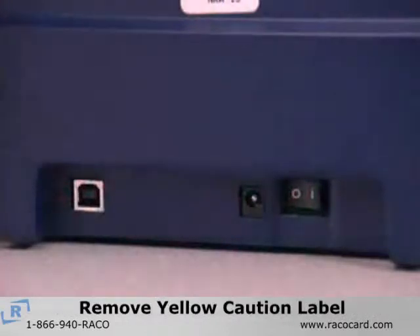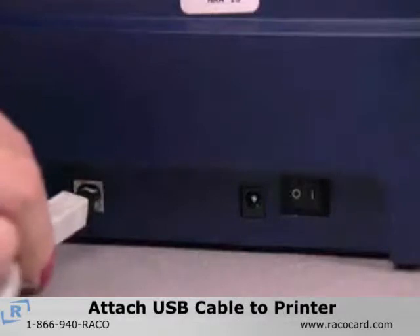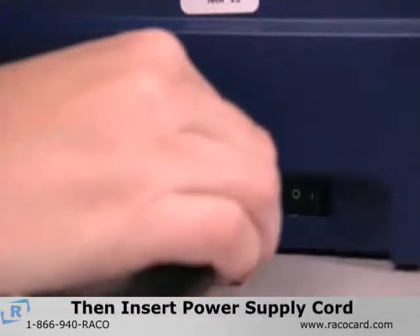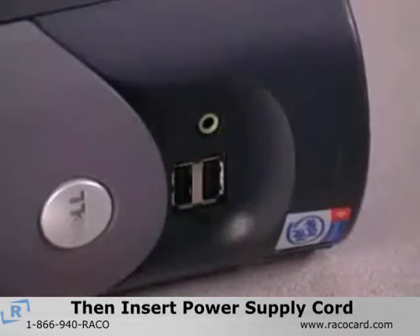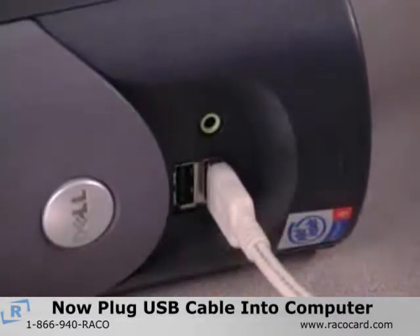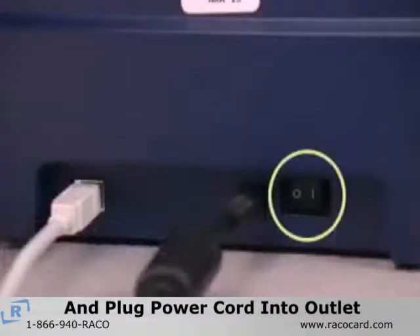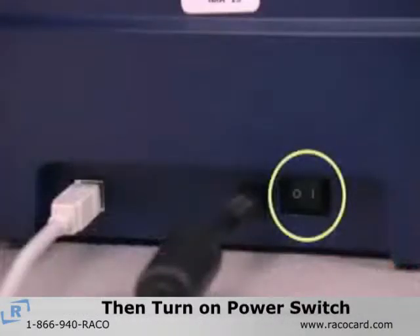Now proceed with removing the yellow caution label from the back of the printer, then attach the USB cable to the back of the printer. Insert the power supply cord into the power socket. Now plug the USB cord into your computer and plug the appropriate power cord into a power outlet. Then turn on the power switch located on the back of your printer.